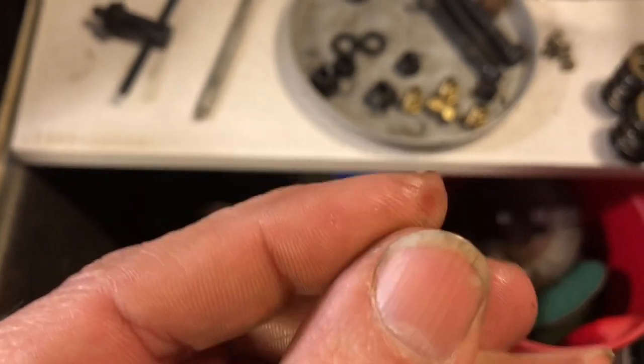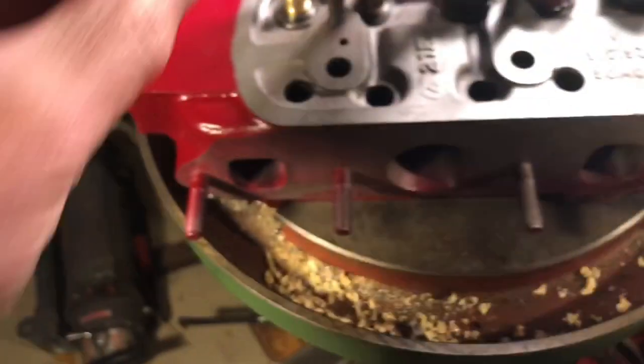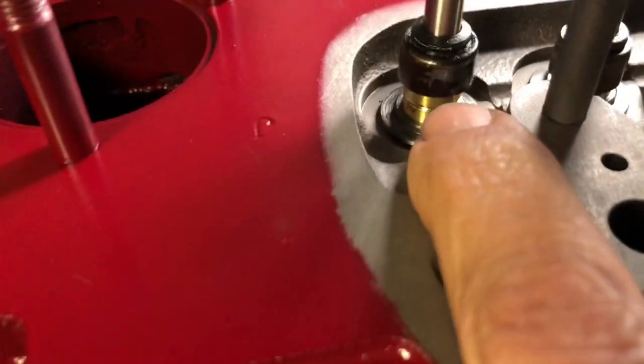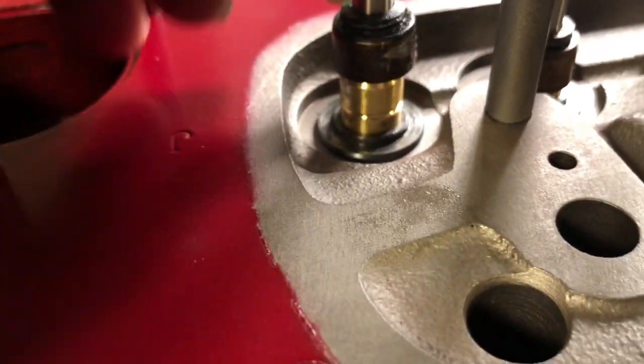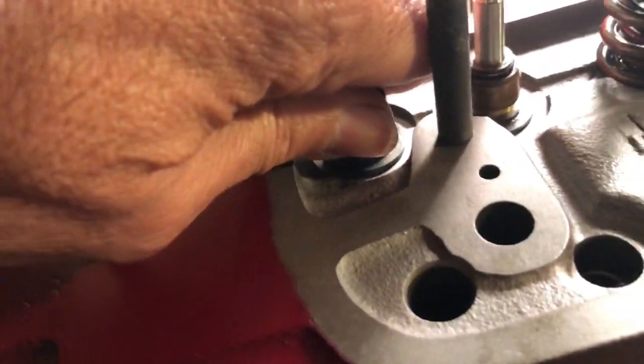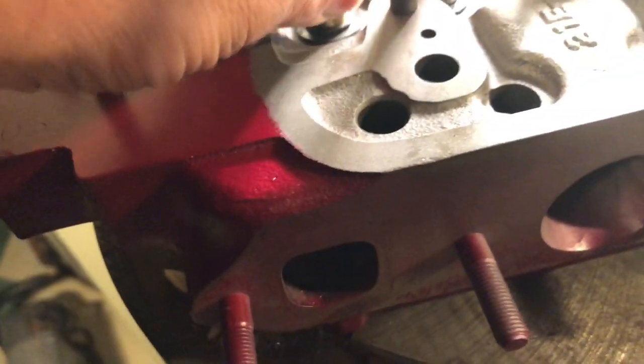The exhaust ones are a slightly different color. These are the ones that don't use those retaining O-rings that fit into the grooves at the bottom of the guide down there. And when you've machined the guide down — we have not in this case — these sit a bit lower to give extra clearance for the valve springs.